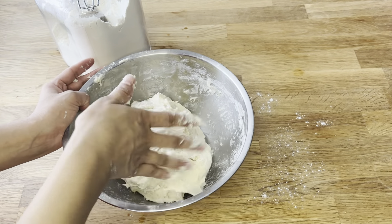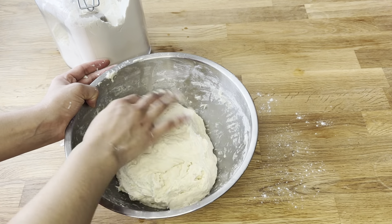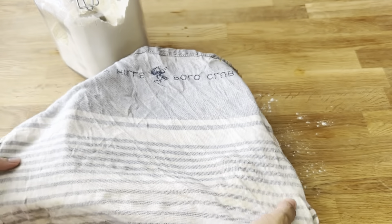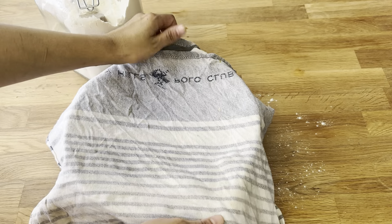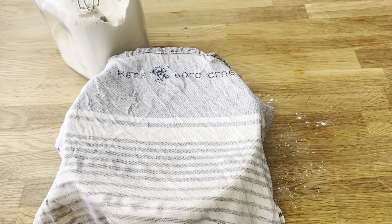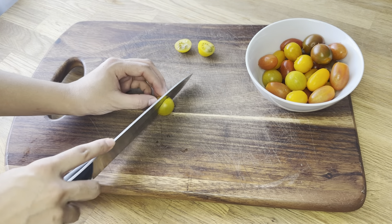If you really want to have a perfect dough like mine, please do not skip any steps. Now my dough looks soft. When it comes to resting, I always take a wet clean cloth and cover it. After that, resting at room temperature is very important until it doubles in size.